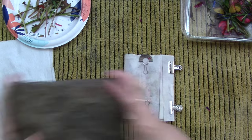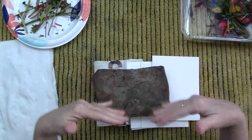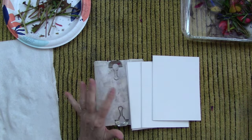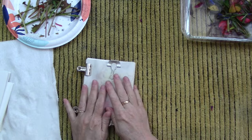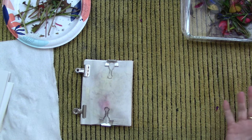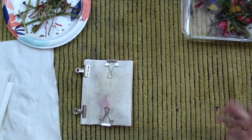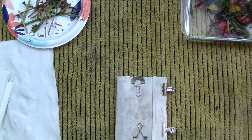I've got my eco-printing rock and I'll spread my bundles out in the steamer pot, put the rock on top to ensure good contact in the middle, and set them in. I steam for about 15 to 20 minutes, then flip them over and steam for another 15 to 20 minutes. Usually after a total of 40 minutes to an hour of steaming, you've got really good prints and they've done all they're going to do.